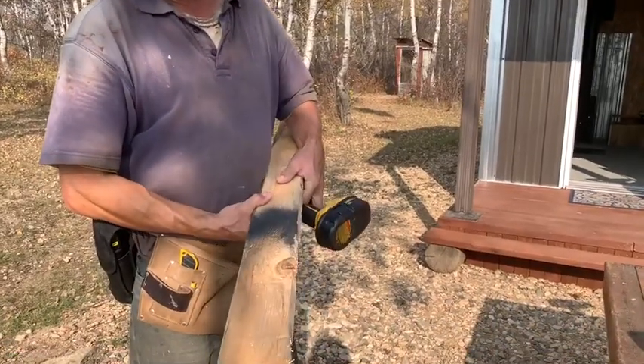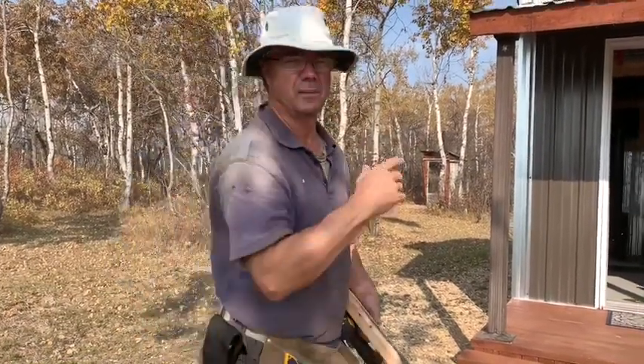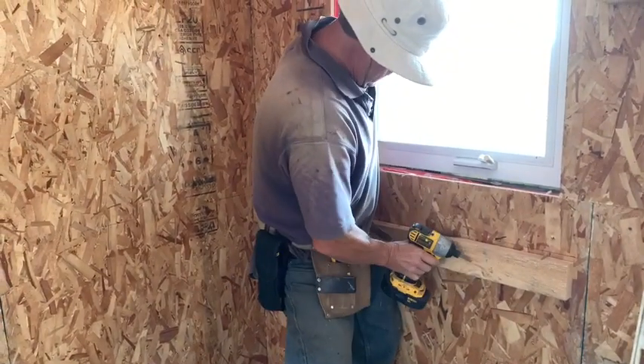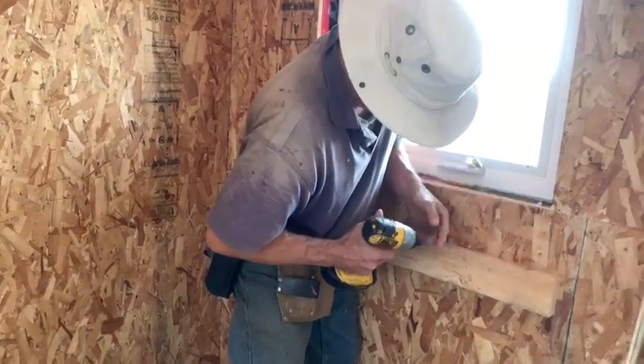I need one or two at least 4-foot ones, so I can do the front in one piece and the back in one piece. The studs are laser... they're not laser straight. They're not laser straight.